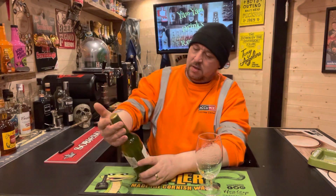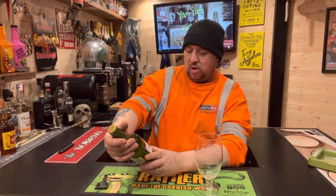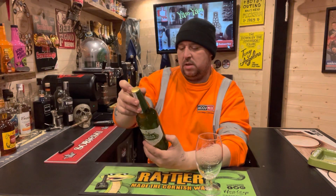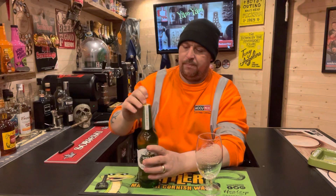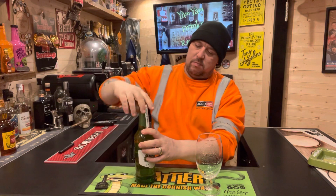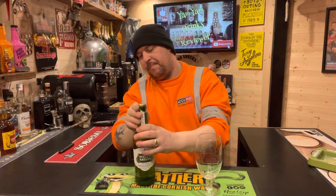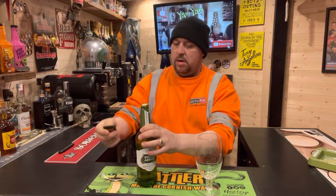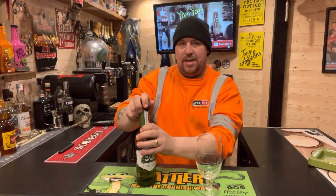Let's have a go. So it is Stella Artois unfiltered, 5%, 660ml in the bottle. Nice little lid — I'll keep that for the collection.